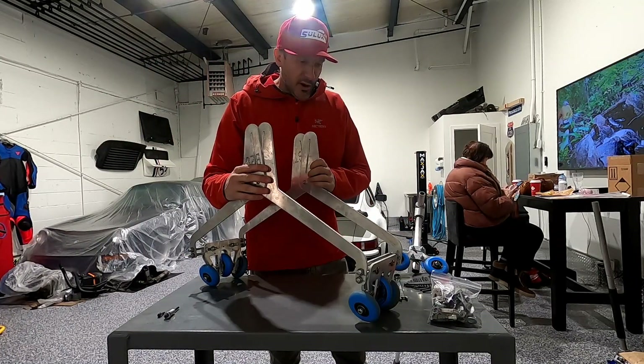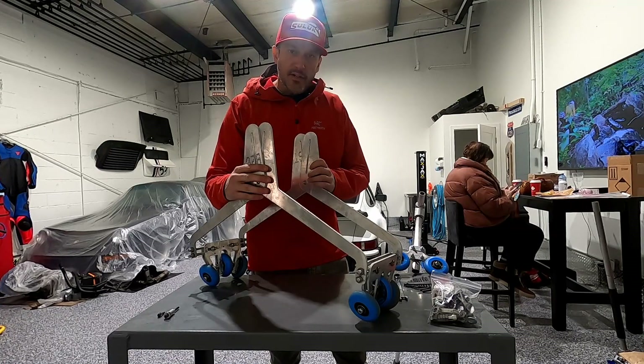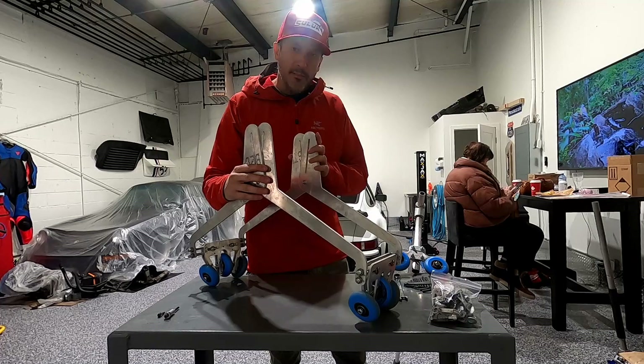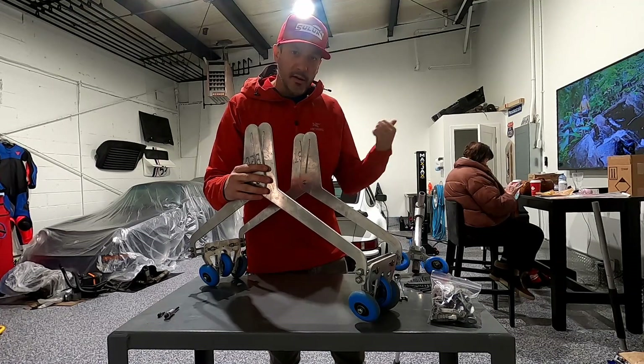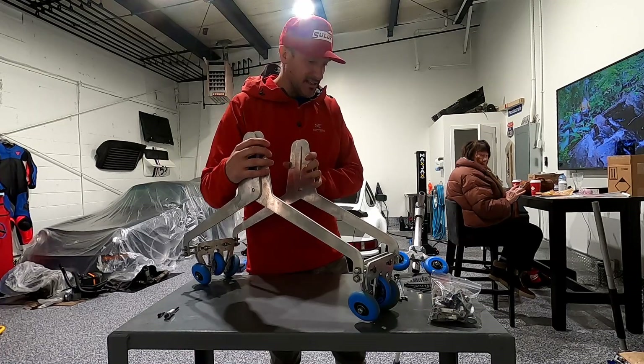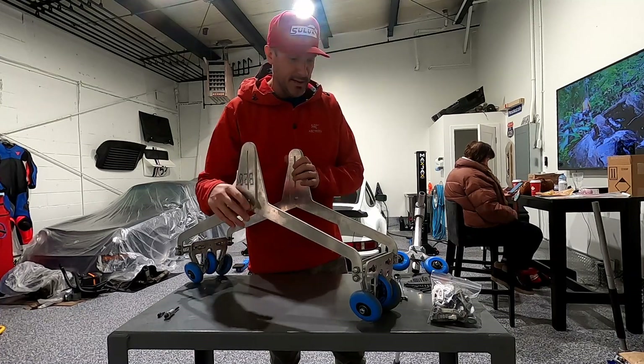Today we're doing some modifications to the rail bike. If you've watched version 4, you'll probably know what I'm going to do — we're building version number 5. In case you're wondering who this lady is, it's my mom and she's going to help me test the rail bike today because Josh and Sean abandoned me.